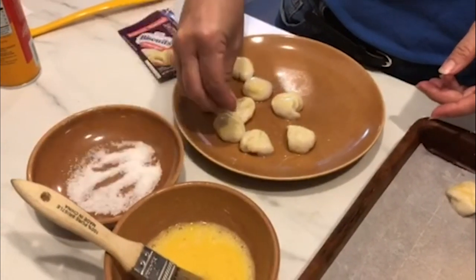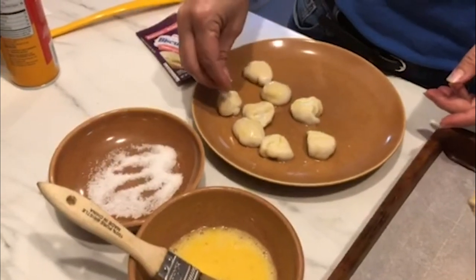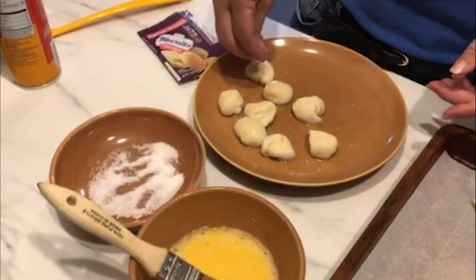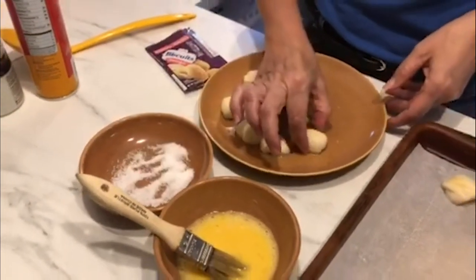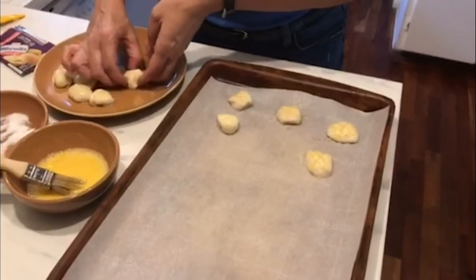I don't know about you, but that's the part I like about the pretzel. You can put as little or as much salt as you want on there. And then we're just going to place them — they're kind of squishy — right on our parchment paper.